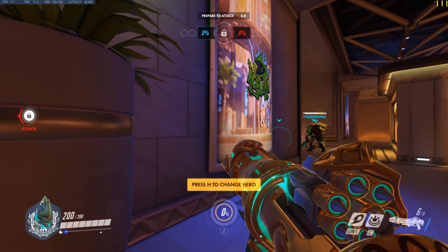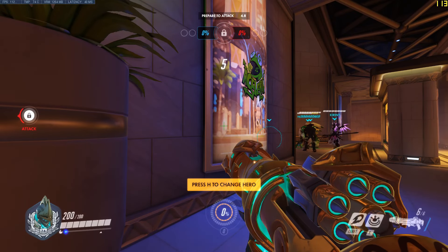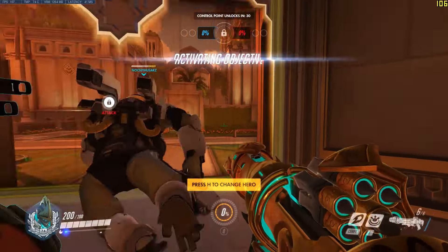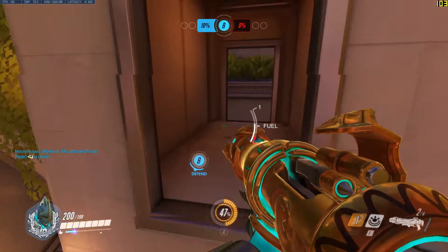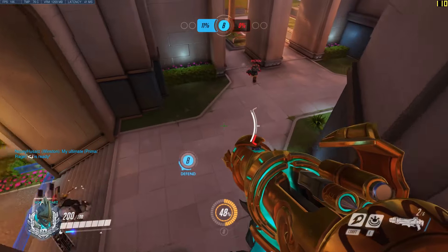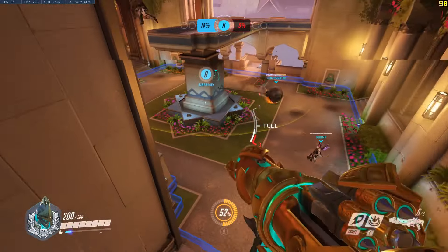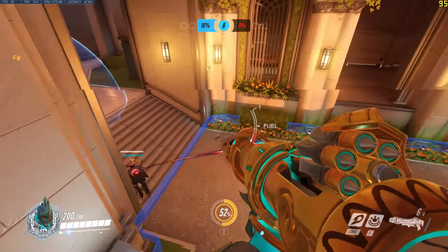As you can see, getting into the spawn room we are around 110 to 120 FPS in Ultra settings with 141% render scale. This is pretty amazing for a thin and light machine like the Lenovo Yoga Slim 7i. After a little bit of gameplay we are dropping down to the low 100s, but we have stayed above the 100 FPS mark the whole time.